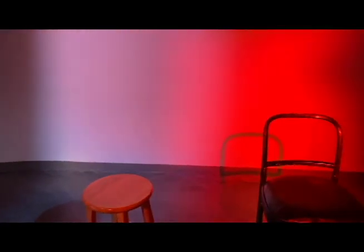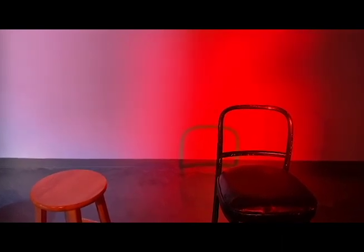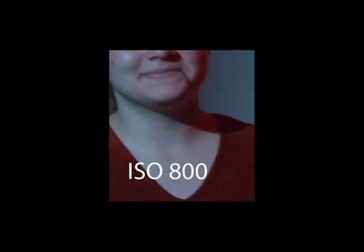Between the red and the yellow we have basically two stops of difference, which is going to be hard to handle with a modern DSLR or mirrorless camera. At ISO 800, the quality is pretty good — the reds are blocking up, which is expected — but even in a detailed shot it looks pretty good.